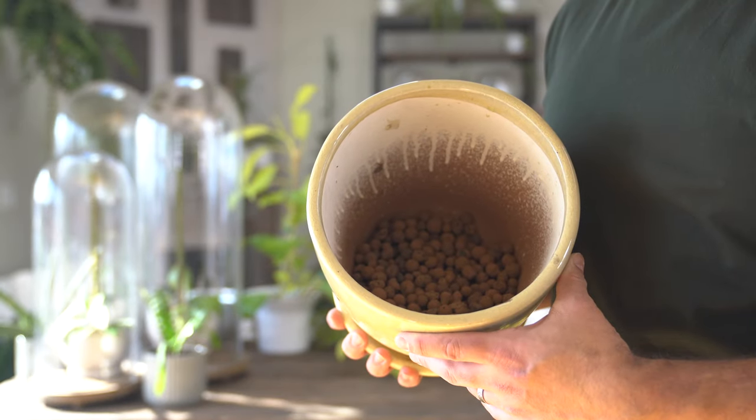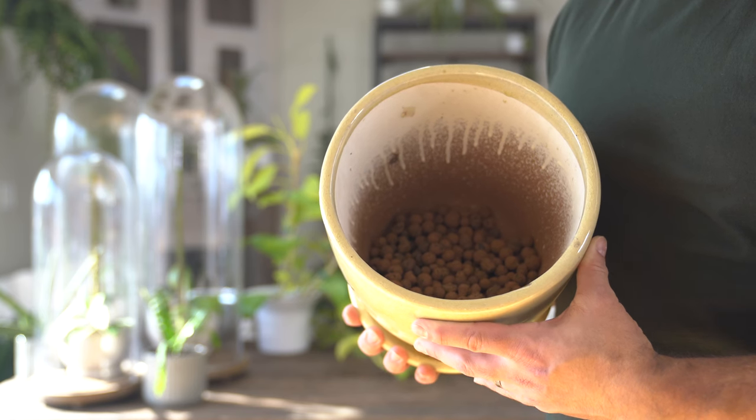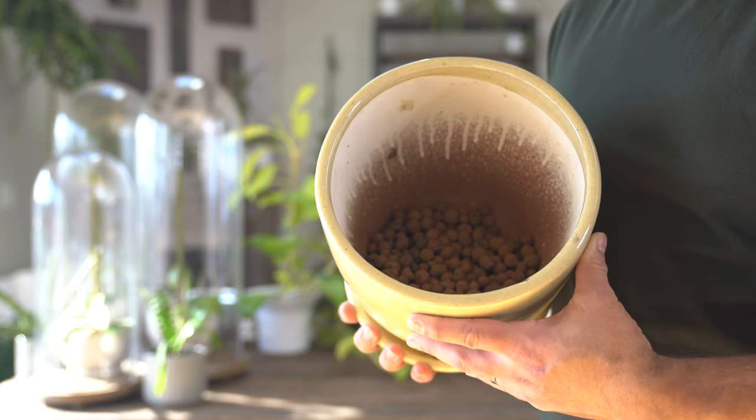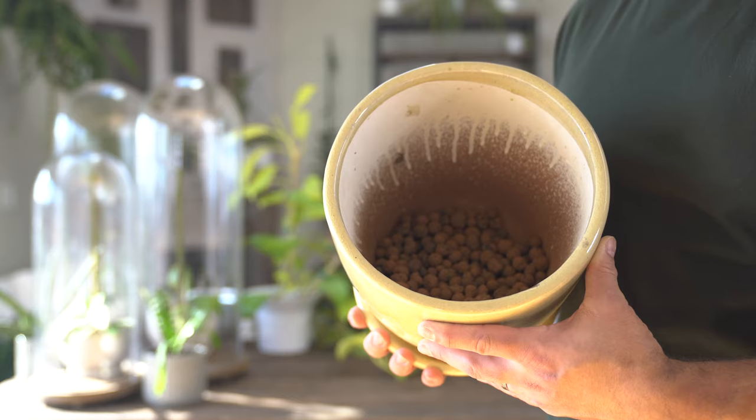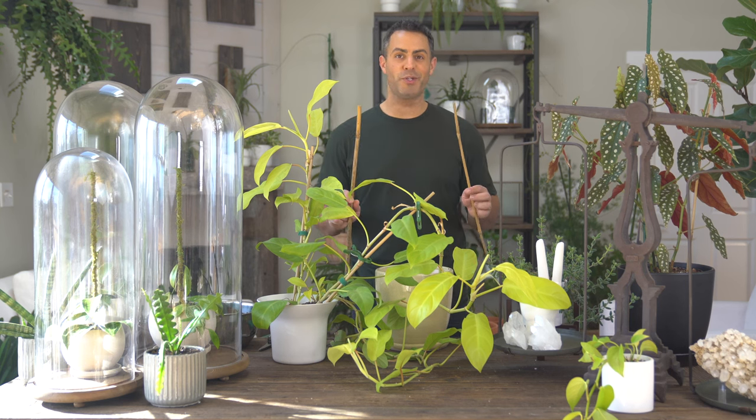Adding LECA to the base of the container is great for added drainage — this way the root system isn't sitting in any excess water.